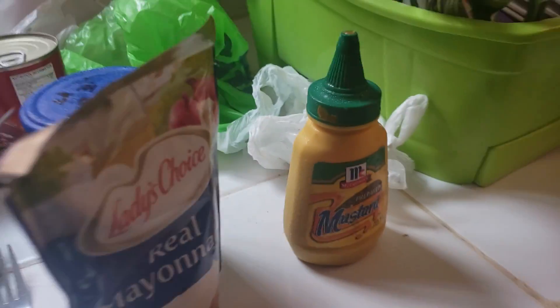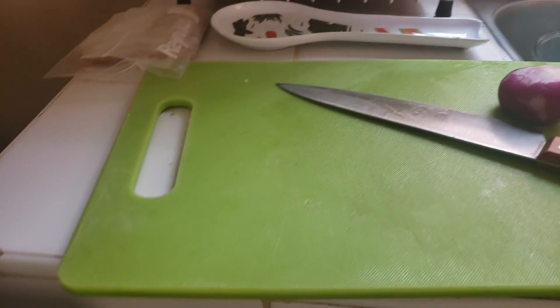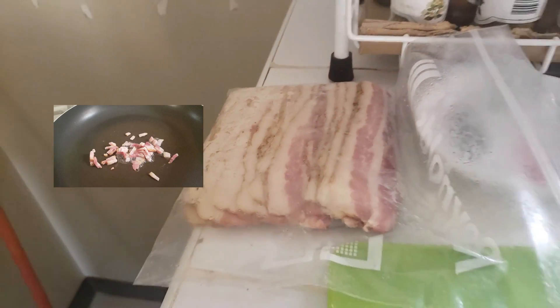We have our mustard, salt and pepper for the potato salad, and I have some bacon right there that I'll be cooking a little bit later to mix in.